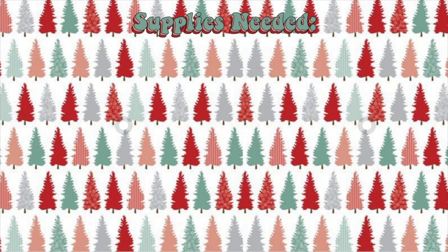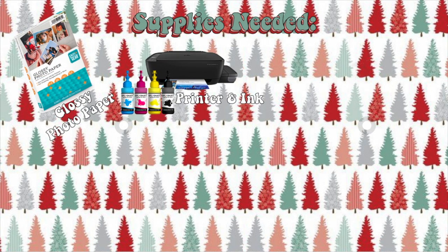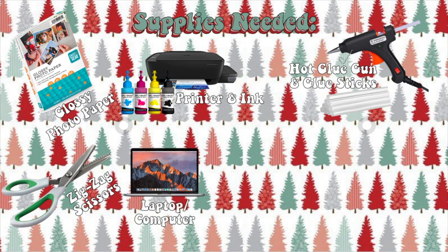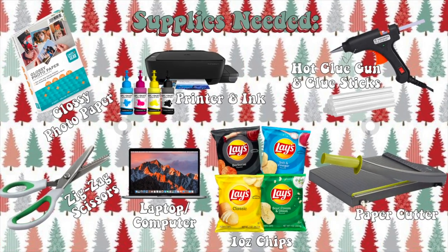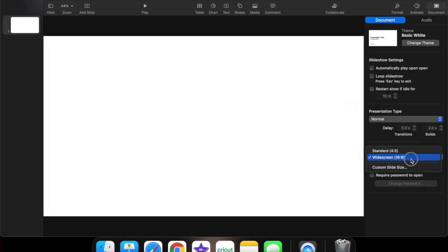Let's start with the supplies you'll be needing. You'll need photo glossy paper, a printer with ink, a hot glue gun with glue gun sticks, zigzag scissors, a laptop or computer, one-ounce chip bags, and some sort of paper cutter.